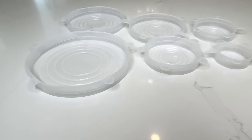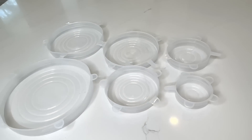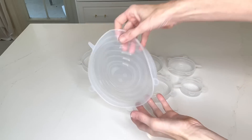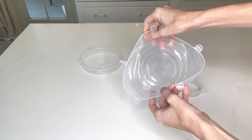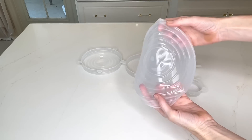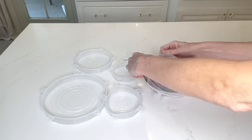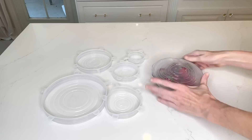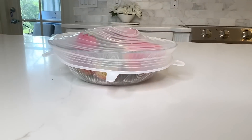Speaking of lids, I got a variety of silicone stretch lids from Temu. These lids are amazing because if you happen to lose a lid, or if you have a bowl or small plate of food you want to cover but don't have saran wrap or aluminum foil, these stretch lids are perfect — you can put them over the top. They don't need to fit perfectly because they're stretchy, so they can go over a variety of different sizes and shaped bowls. If you're looking for a very convenient way to store your food, these silicone lids are fantastic.